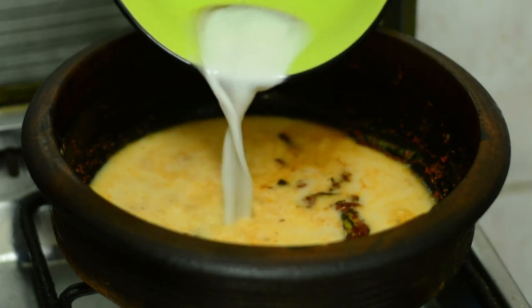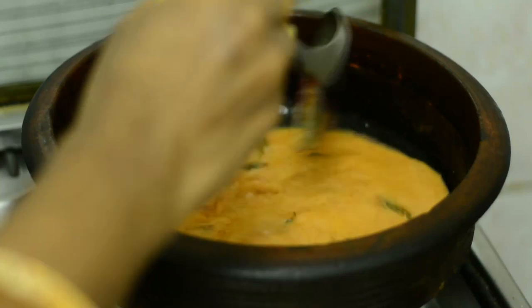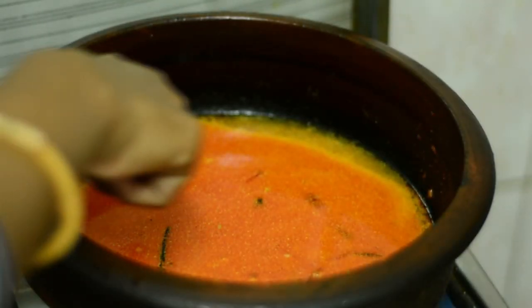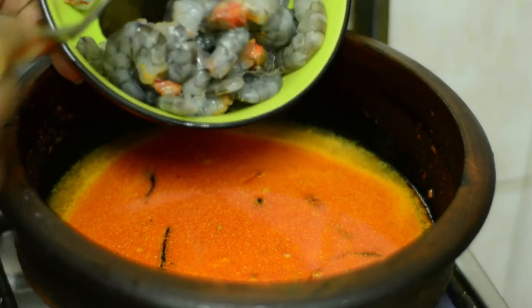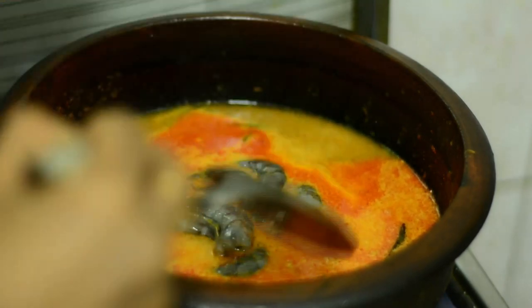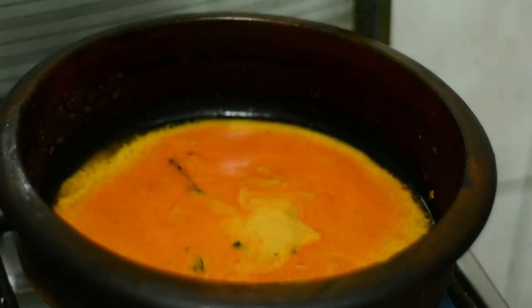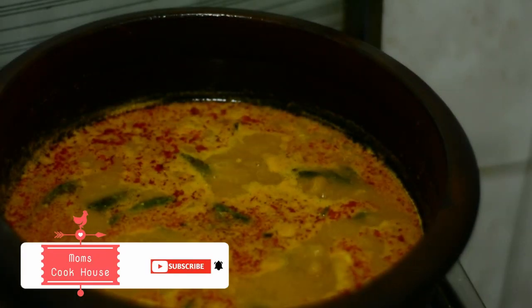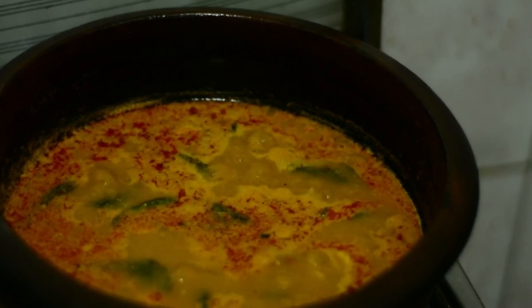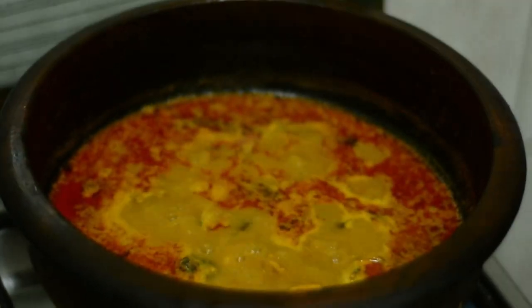I will add a little bit of the mixture and mix it up. I will add 3 pieces of the mixture. Now we will mix the CEMINGAR. This is the CEMINGAR — I will mix it in the CEMINGAR. Let's mix it in the CEMINGAR.